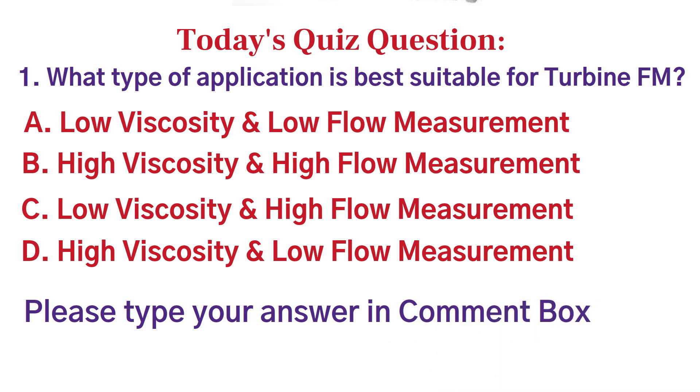If your answer is wrong, I will correct you in the comment box. Now let's go and learn the installation guidelines of magnetic flowmeters.